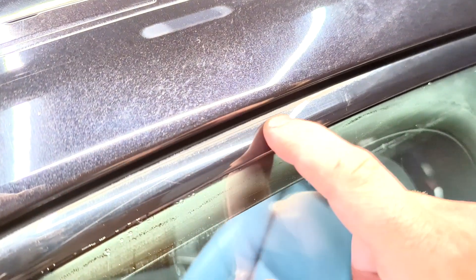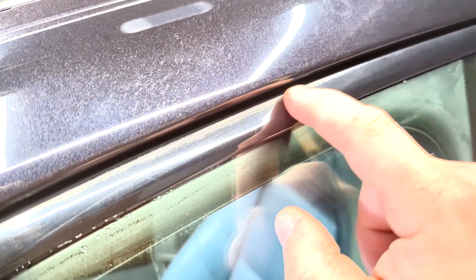That looks like t-cut to me. I don't know if it's coming up on camera, but that's brown — looks like old t-cut polish.